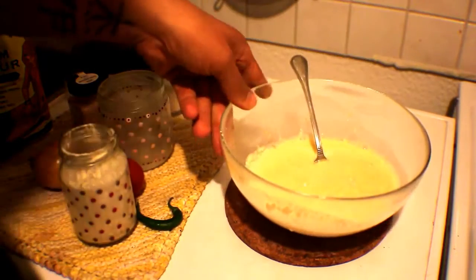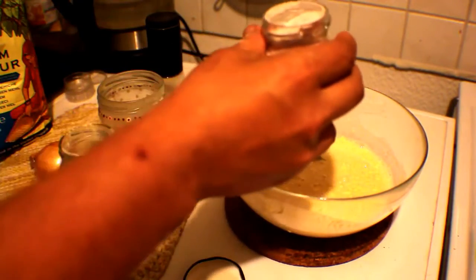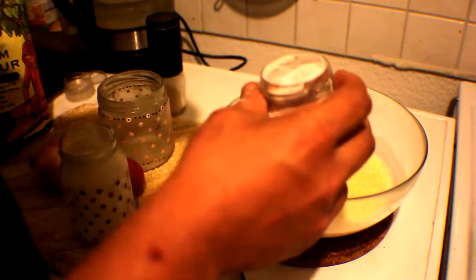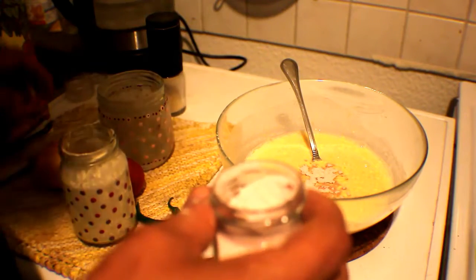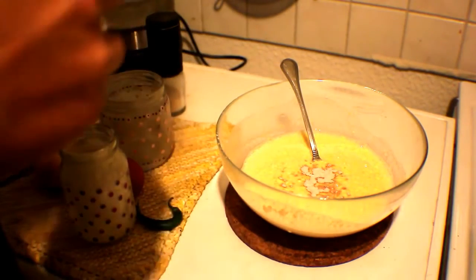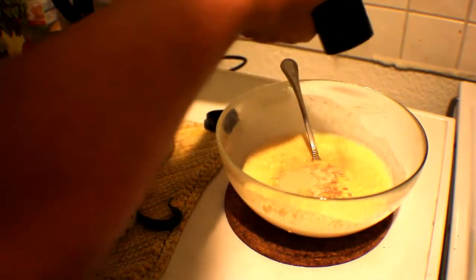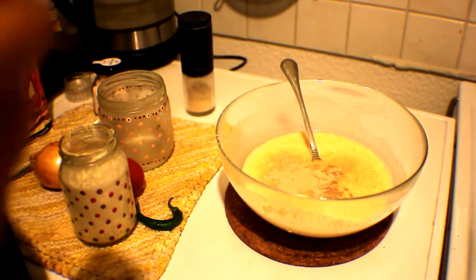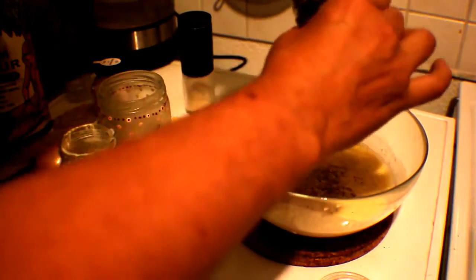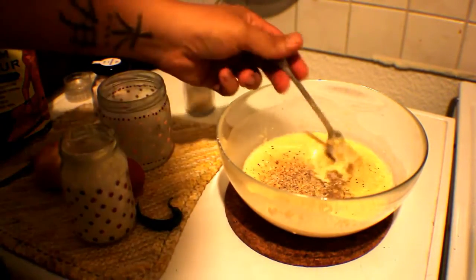Now we're going to add a little bit of the black salt — just a spoon tip should be enough. Mix that in. Wow, it really smells a lot like egg! Add some nutritional yeast — just throw some in there. And actually, at the last minute I decided I want to crack in some black pepper too. Give it one last mix-up.